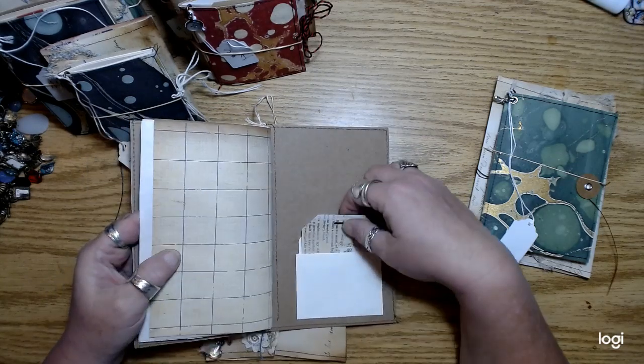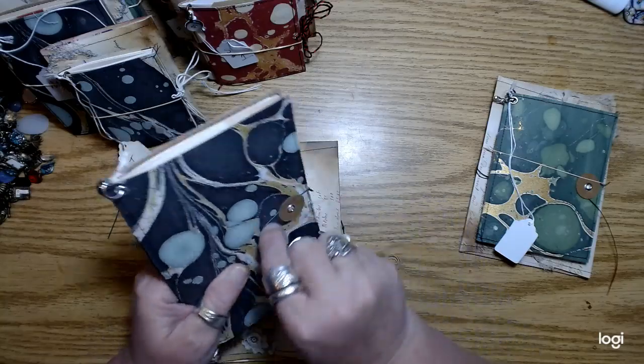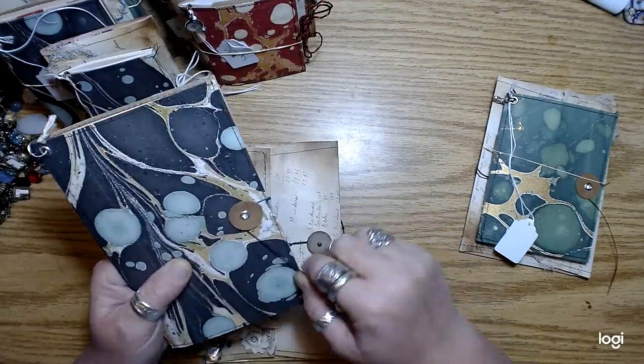The large ones I did not put an envelope in the center of the journal, so I added a couple extra pockets in these, plus a couple of tags that are collage and stuff. So that's the large size.